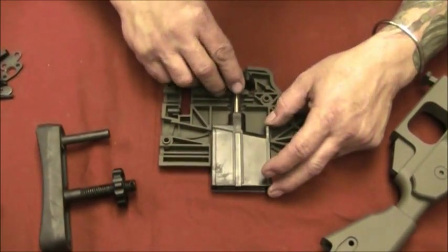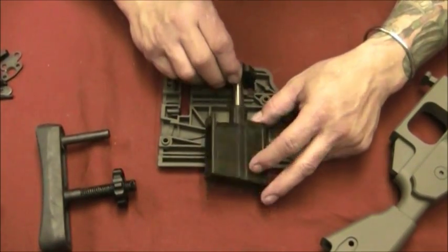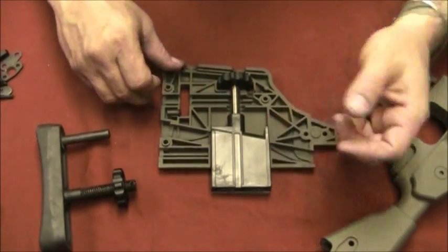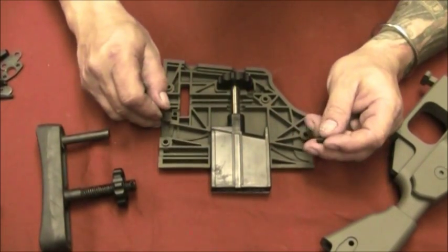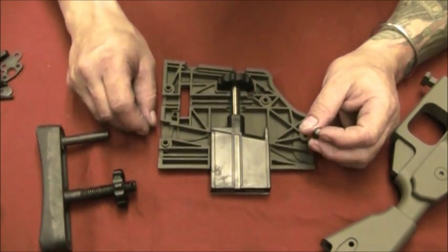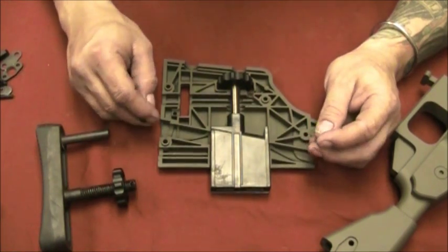The cheek piece is directional — it only goes one way, and it's just going to drop right in. If you try to put it the opposite direction, it will not go in. So it just drops in just like that. We're going to go ahead and assemble this, and after that we're going to do some more testing and shoot it at different ranges. Thanks for watching!